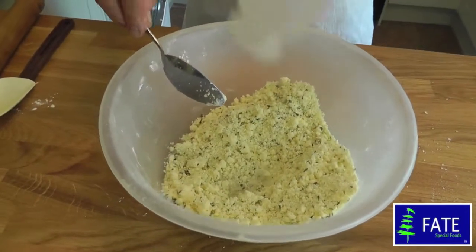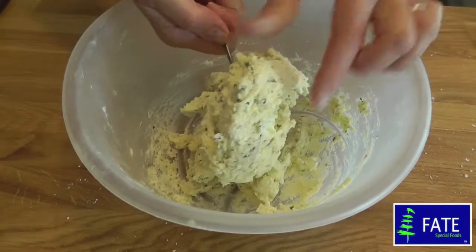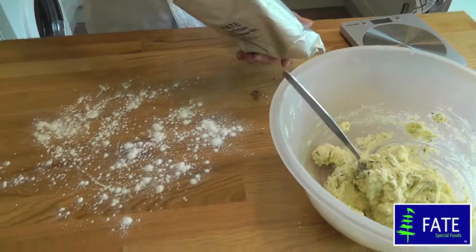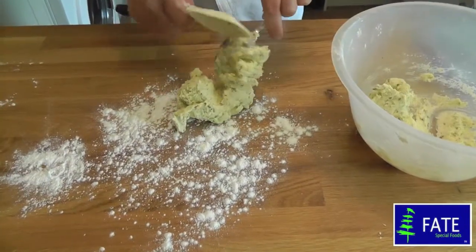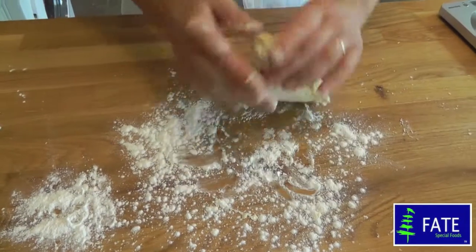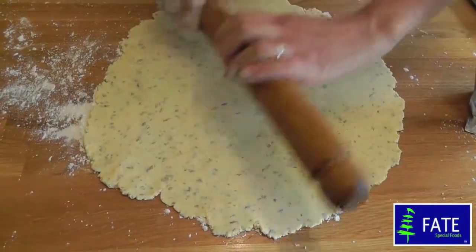Use a metal spoon to bring it all together into a creamy mixture. Leave to rest for a couple of minutes. Sprinkle the work surface with a little Fate or purpose mix and turn the pastry out. Gently knead a few times until smooth, then roll out to 5mm thick.